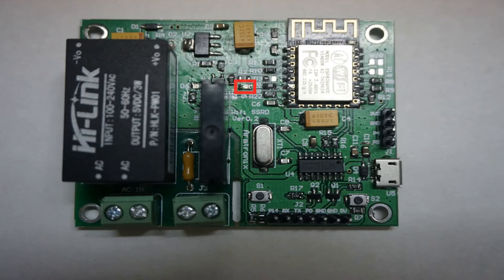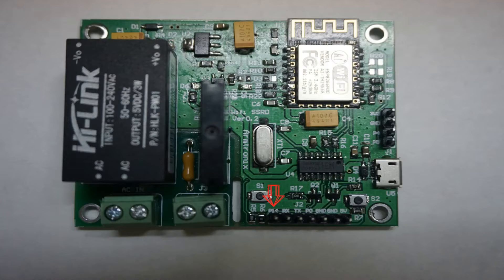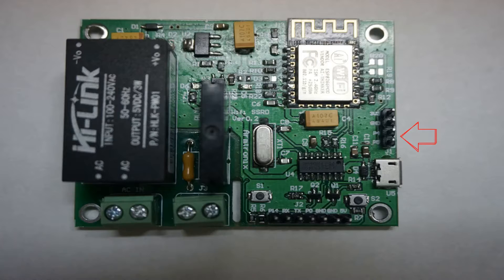One is the solid state relay, via which you can control power. There is also an LED if you want to control it just for the sake of testing. There is a GPIO pin free if you need to connect a sensor or any input/output device, and there are I2C pins on it as well.